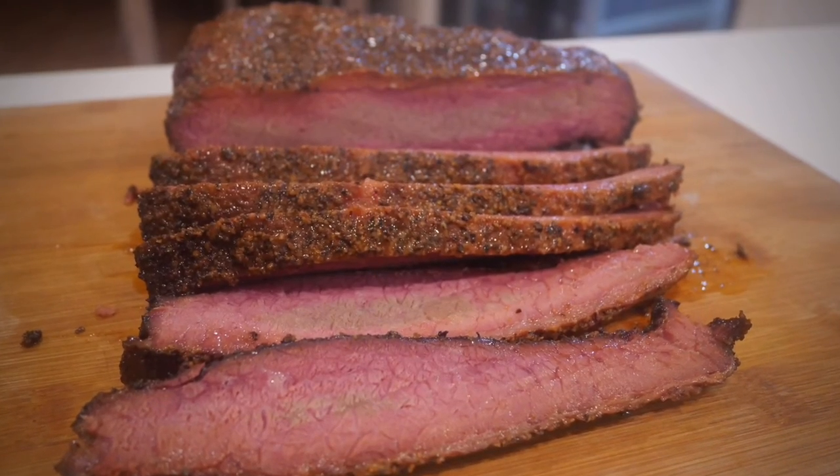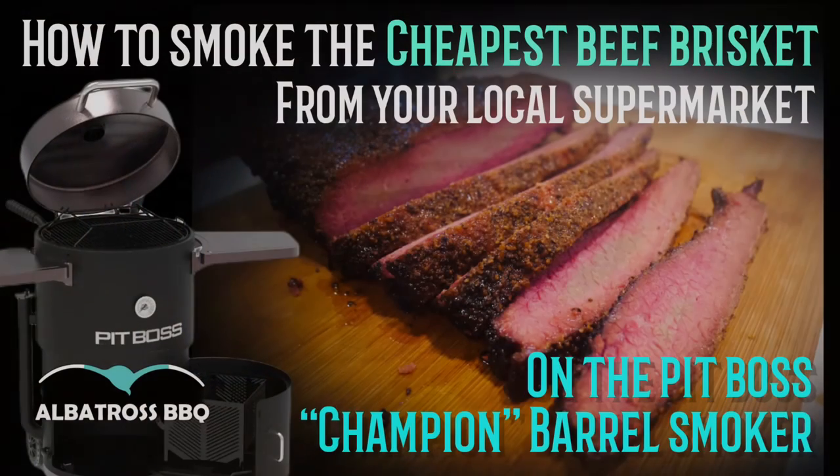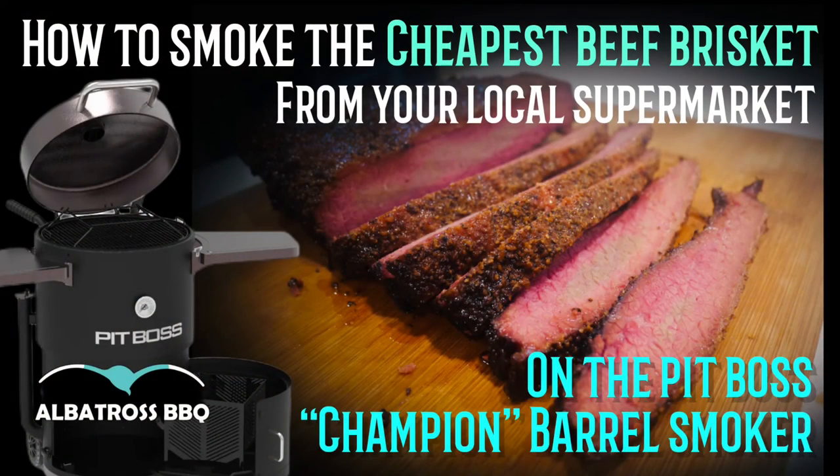In summary, it had good taste — it wasn't the best brisket I've ever had, of course — but I was really happy with the Champion Pit Boss smoker. It did a great job, gave me a great smoke ring, great flavor. Well worth investing in if you're interested in getting into barrel smoking. Thanks for watching everybody.